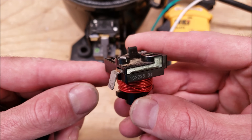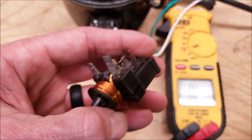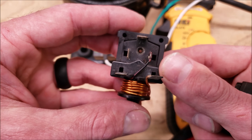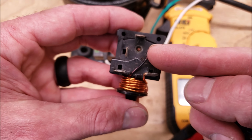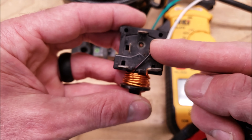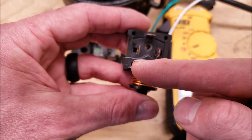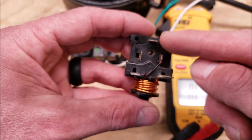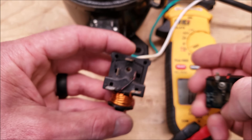A current starting relay that only has one tap is not used in conjunction with a start capacitor. One that has multiple taps is used with a start capacitor. Your input wire comes over here, and when the normally open set of contacts close, it connects from here to here. Then you can have your start capacitor connected in series between those points. This connection will be for your compressor protector.